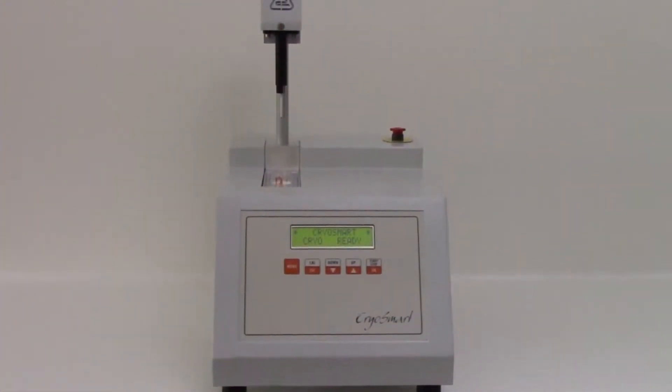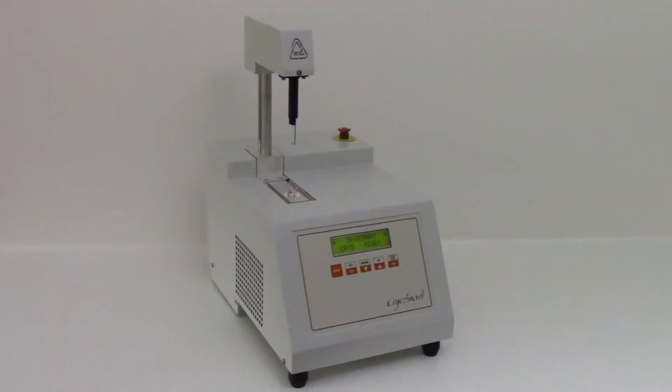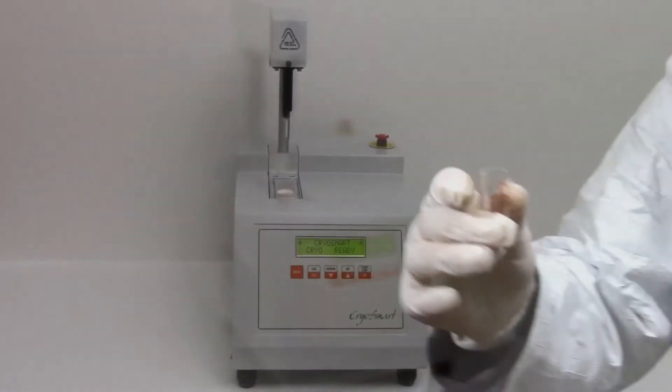Astori's Cryosmart 1 cryoscope has been realized for the determination of the cryoscopic point in milk due to added water. Cryosmart 1 is very easy to use and can get results in 2 minutes only.